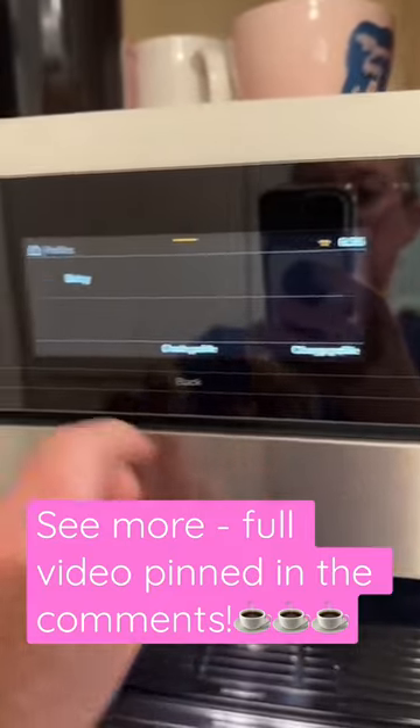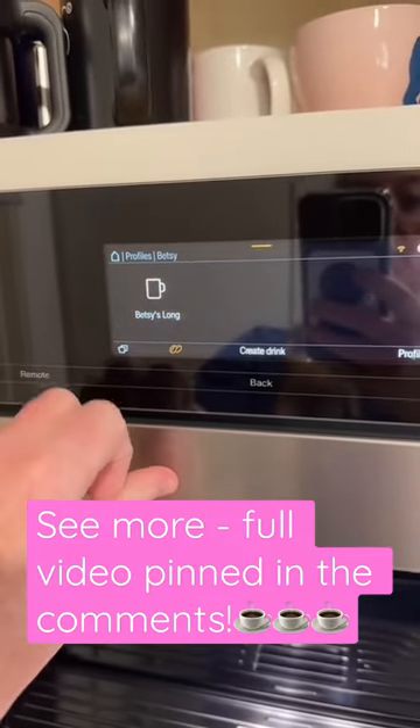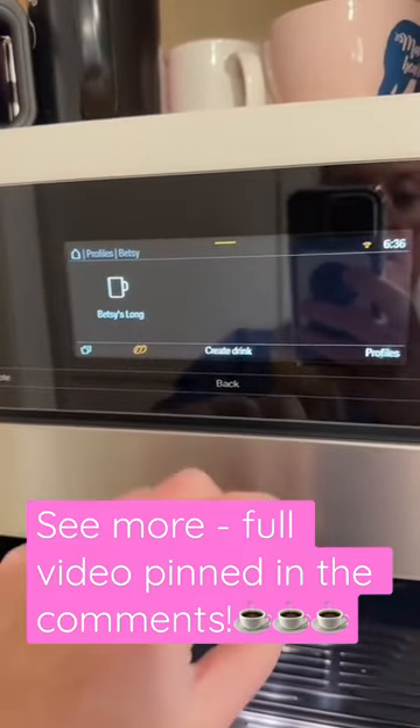You can create your own personal profile. I've saved some drinks — I just like a long coffee.